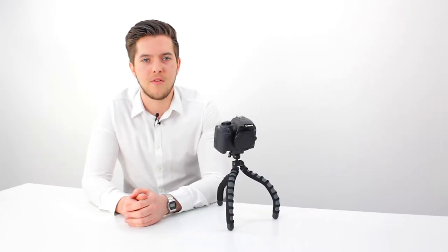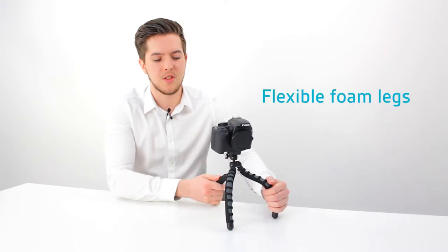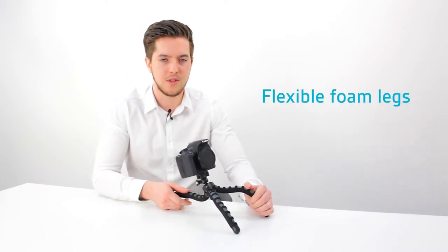Hi guys, I'm Matt from Kit Vision. This is a first look at our large flexible foam tripod. The tripod uses flexible foam legs, allowing you to achieve various positions.